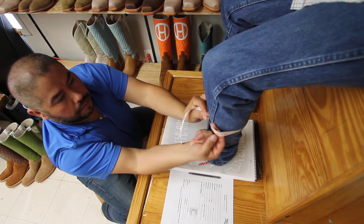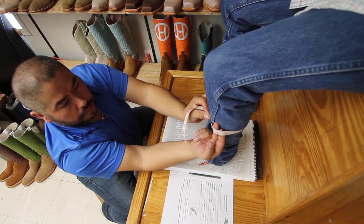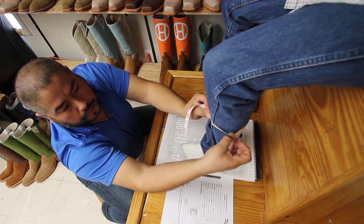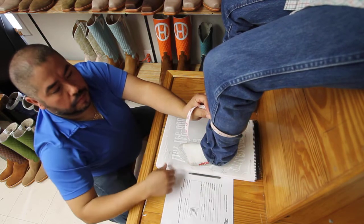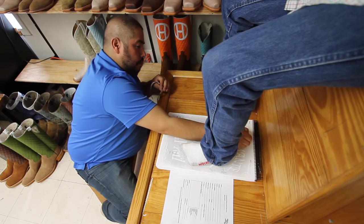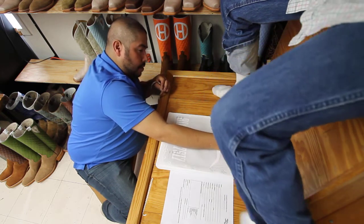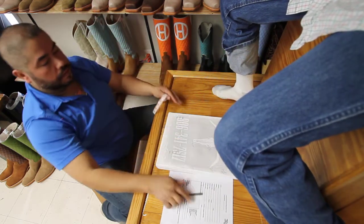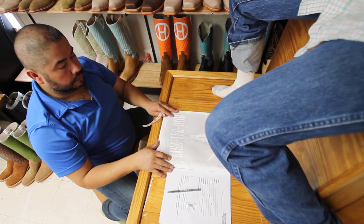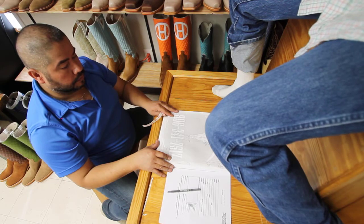Always insert two fingers when you're measuring, to leave a little bit of room for play. You can always facilitate putting the boots on. The boots can always be made larger, but they can't be made smaller. Hopefully that'll get your boots measured correctly, and they can be made to your exact specifications. Thanks for watching.